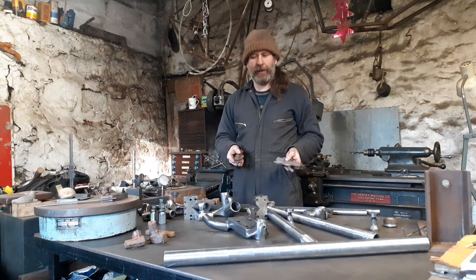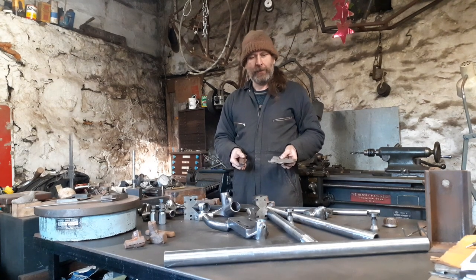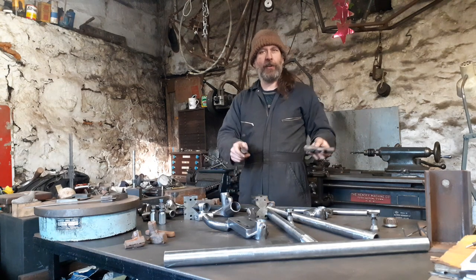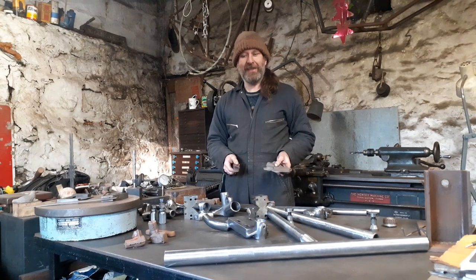This is going to be a road bike but a similar machine. I'm going to sweat it all up, set it up on this jig table, slot it all together. Just thought it would be nice for you to have a look.